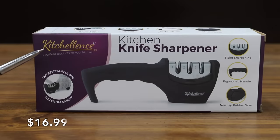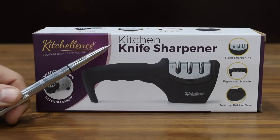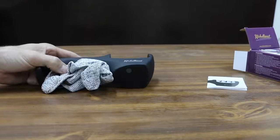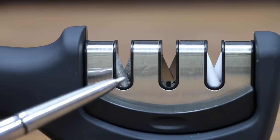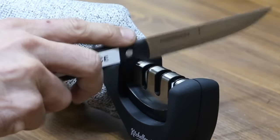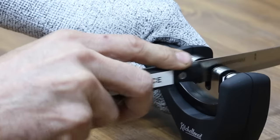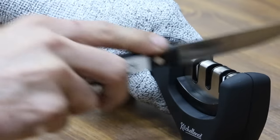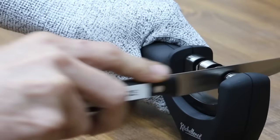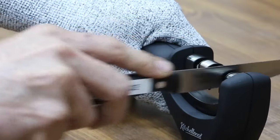The third least expensive knife sharpener we'll be testing for $16.99 is this Kixcellence Kitchen Knife Sharpener. It has three different slots for sharpening. Slot one is for preparation — it's a diamond rod to prepare and straighten damaged blades before actually sharpening them. Slot two is for sharpening — it's a tungsten steel blade to coarsely sharpen and restore the cutting edge. Slot three is for fine tuning — it's a ceramic rod to finely sharpen, polish, and eliminate burrs on the blade.